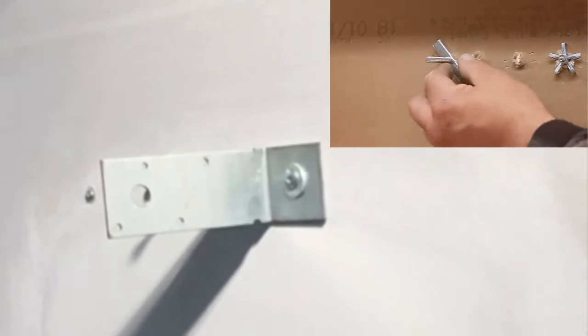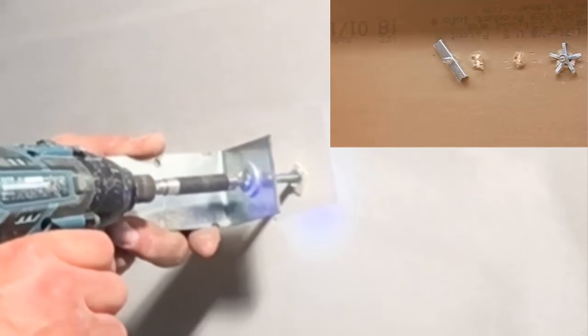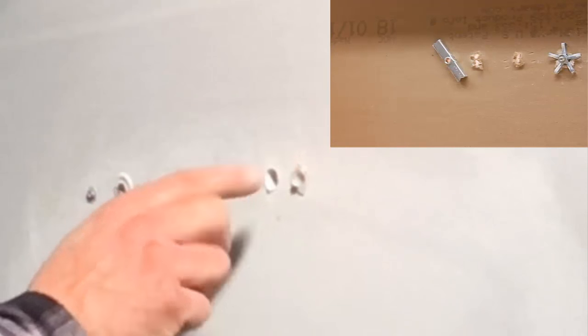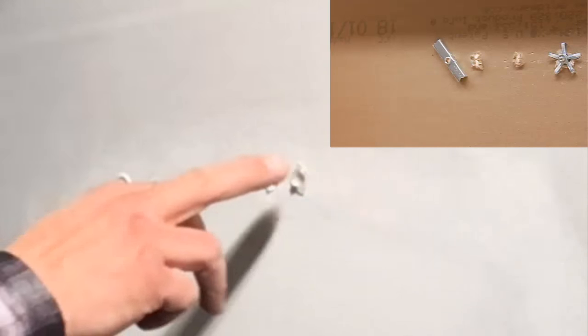All you have to do is make sure you start it straight, mount whatever you want to mount, and tighten it up — it's a pretty good hold. The wing nut sandwiches itself to the back of the wall. You can also leave these in place, paint around them, and remount — as long as the little plastic washer hasn't broken free. You can reuse these.